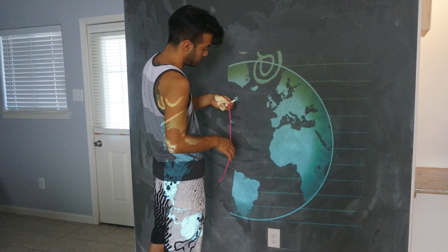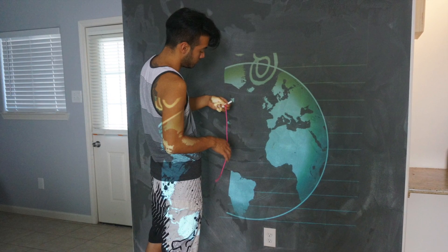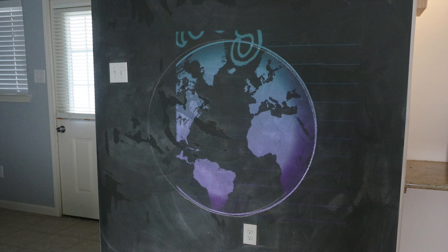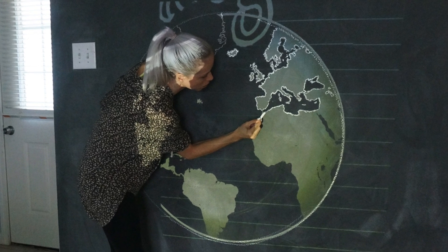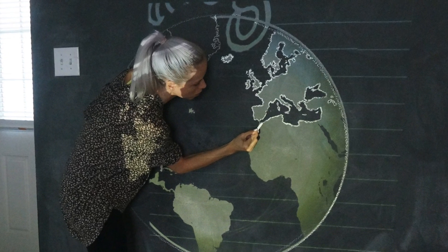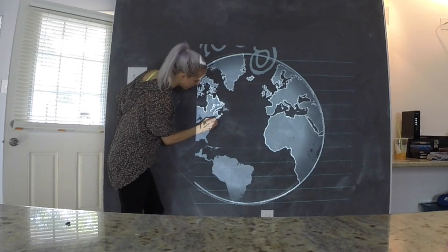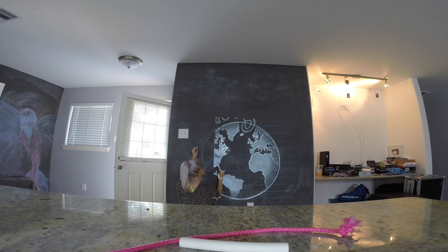My boyfriend had the brilliant idea of using a string to make the circle flawless — such a genius. So yes, take advantage of tools to help you draw with confidence. Next, start outlining the edges. You'll notice my projection cuts off on the left side. That's because I had to place the projector on the floor next to the kitchen island to get it to the right size, so I had to draw California and Mexico, my favorite places, with no guide.